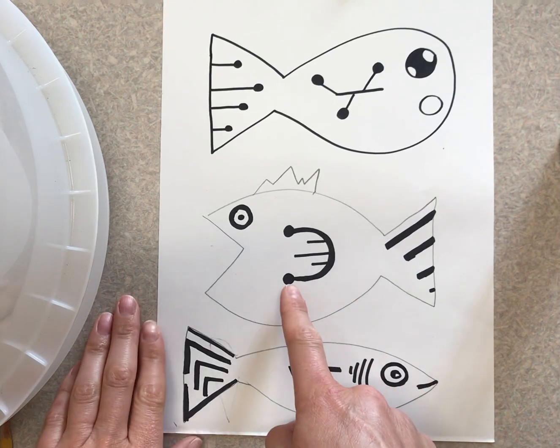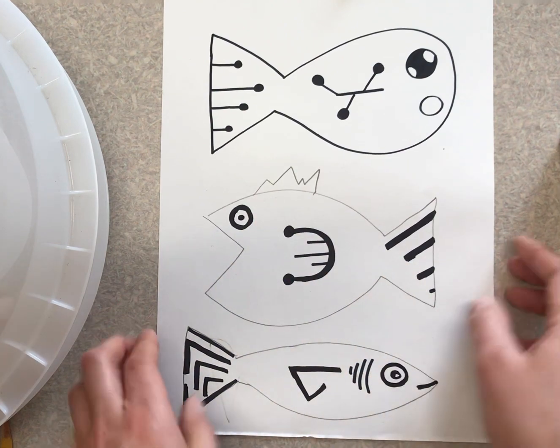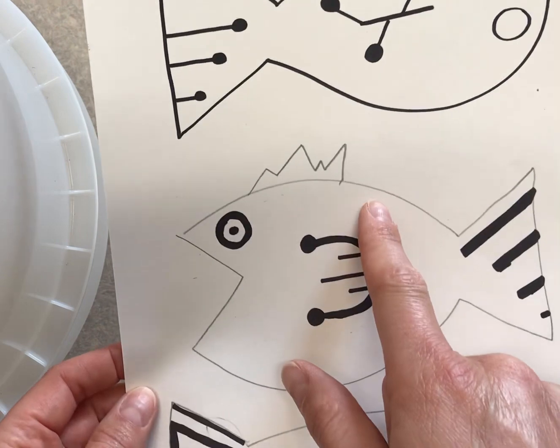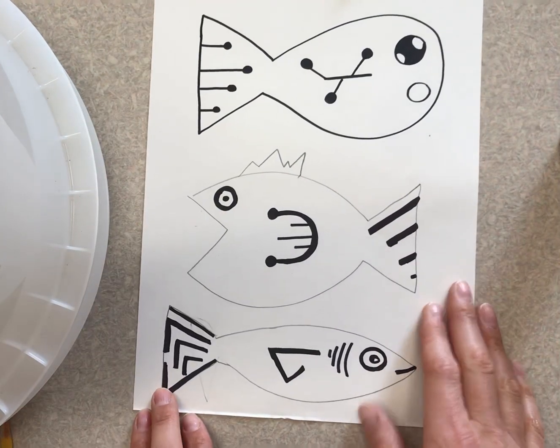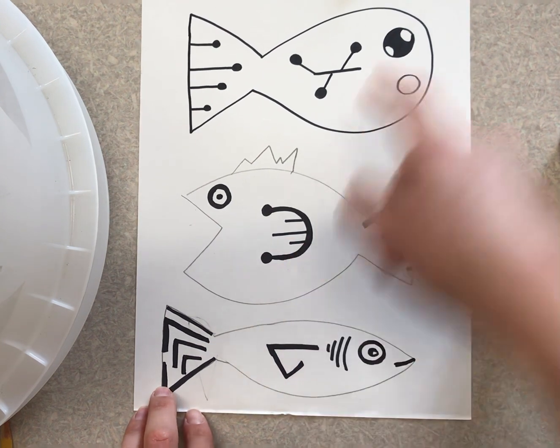All right artists, the last time I saw you, you did the details with permanent marker. Some of you might have outlined your fish and some of you might have left it with pencil — either way it's fine. If you're not done doing these details, you're going to need to grab a black marker from the store and finish that.